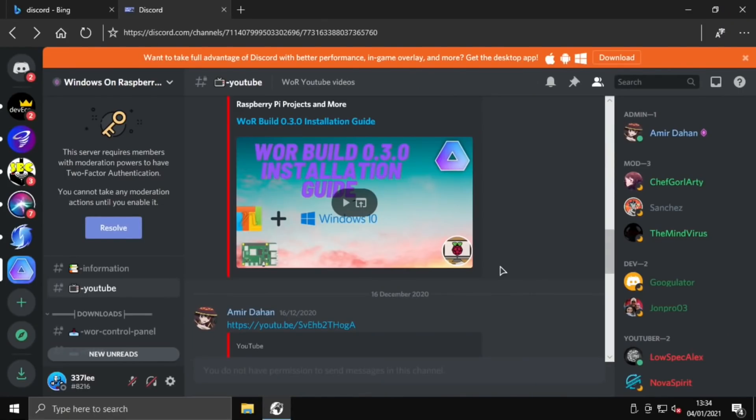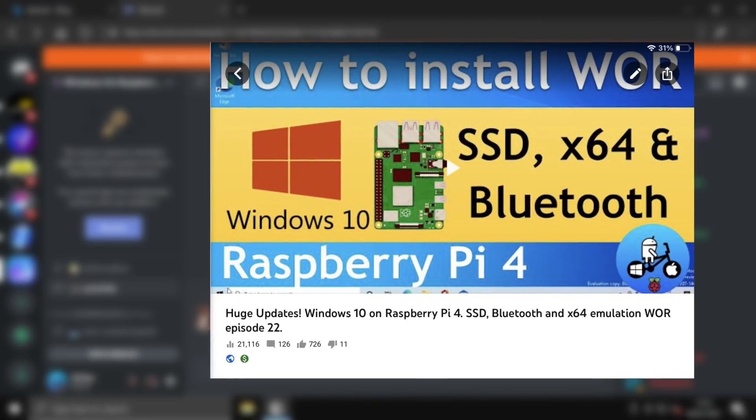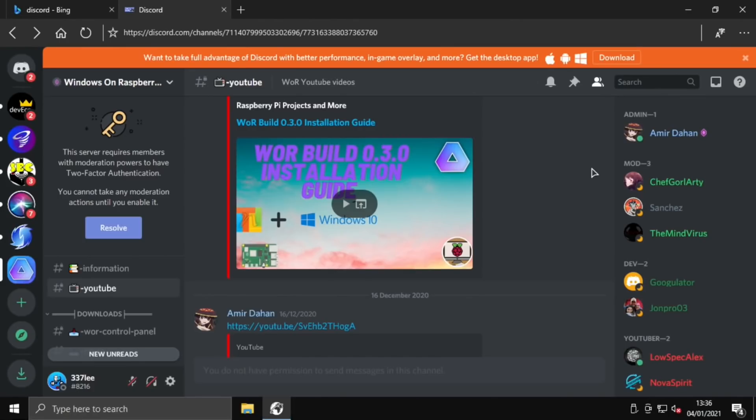Amir had asked me to do a video tutorial on how to install version 0.3.0, but I use this guide by Luke from Raspberry Pi Projects and More, and it did the job for me — it's got everything you need. The advantage of using this build is it's more tailored for the Pi: things like OneDrive, Bing Maps, and a few other things have been removed to reduce bloat. Especially with the control panel for overclocking, resolution changes, and all those features, it becomes really quite a joy to use. It is definitely getting better all the time.